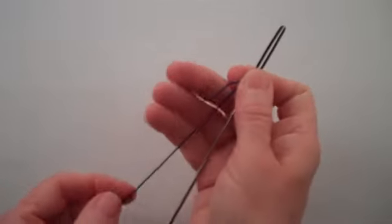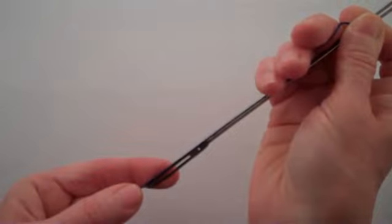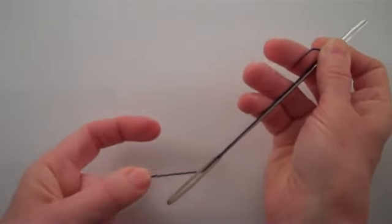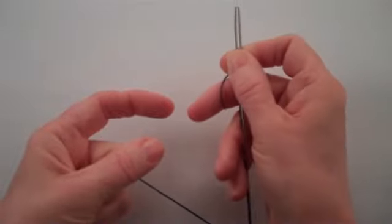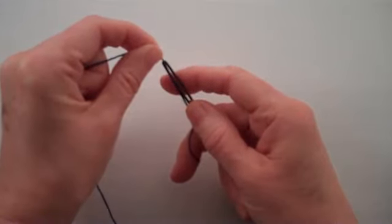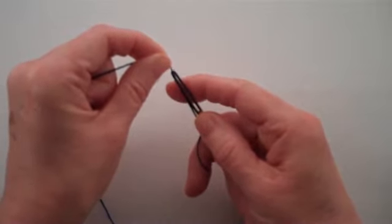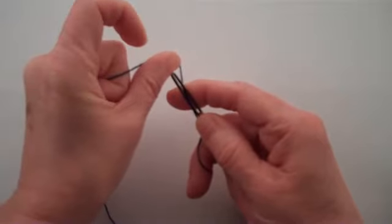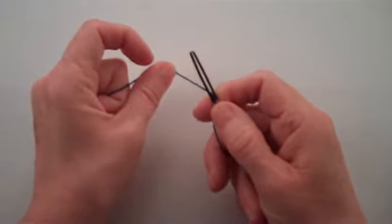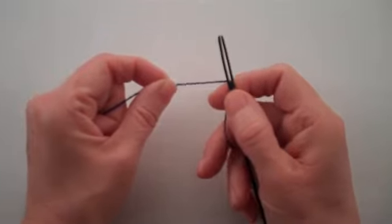Hold the needle in your right hand. With your left hand, draw the thread down over the front of the flat end at the bottom of the needle. Place your left index finger behind the flat end of the needle to support the needle. Use your thumb to apply pressure on the thread and push the crochet thread away from you and through the slit. Always remember to push the thread through the slit from the front of the needle. Draw the thread up along the left side of the needle.